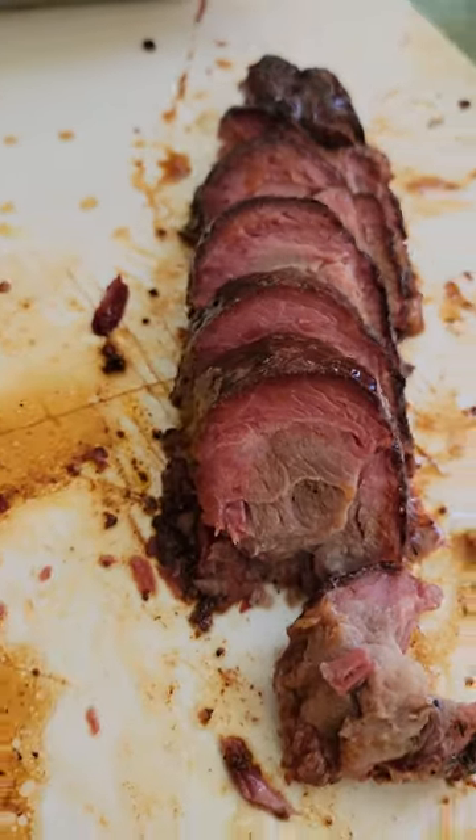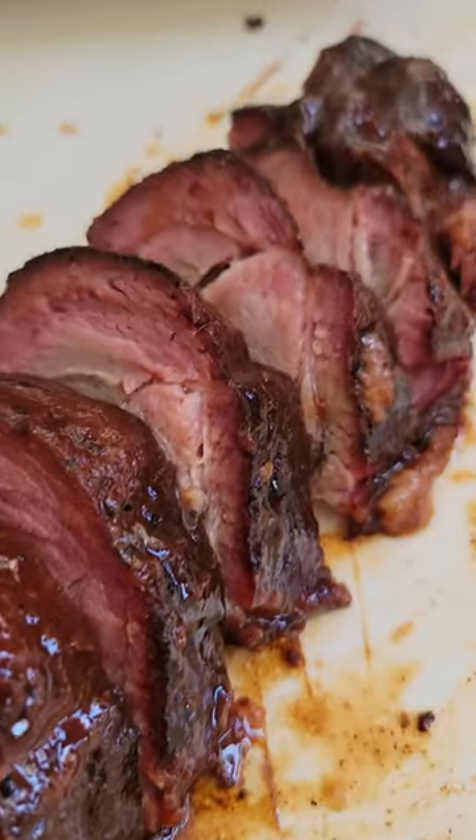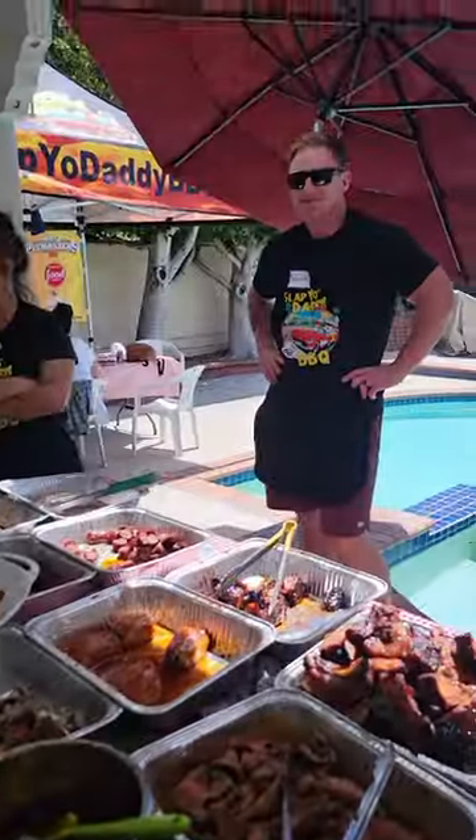The pork butt is ready and it's got a gorgeous smoke ring on the money muscle. The students are ready to try.